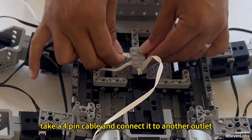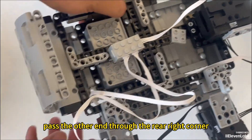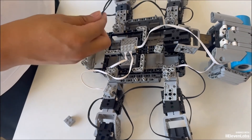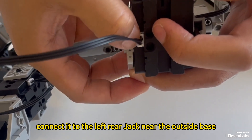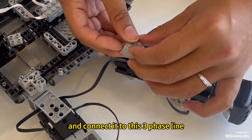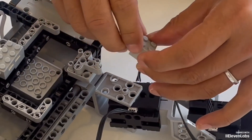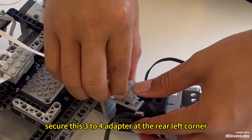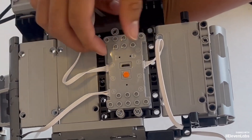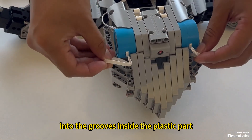Connect the other end of the 4P wire to a 1-to-6 converter in the middle. Take a 4-pin cable and connect it to another outlet beside outlet number 6. Pass the other end through the rear right corner and connect it to the main controller's port. Take out a short 3-pin wire and connect it to the left rear jack near the outside base close to the bottom. Take out a 3-to-4 adapter, connect it to this 3-pin line, then take another 4P cable and connect it to the adapter. Secure this 3-to-4 adapter at the rear left corner where the slot is, and connect the other end to the main controller's F-port. Then cover the panel and tuck the wires from the head side into the grooves inside the plastic part.